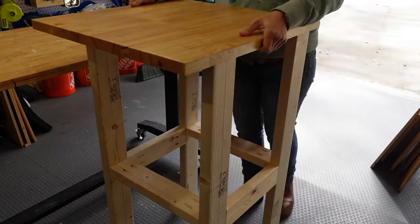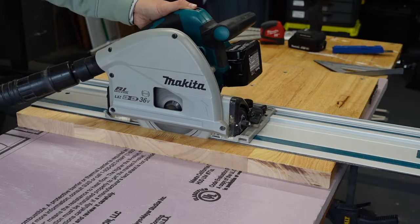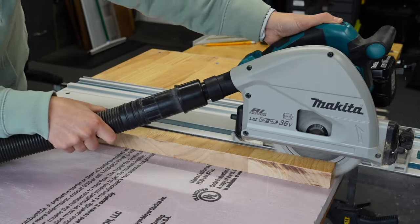With the frame done I put the top on to check the fit. We used the rest of the tabletop to make the middle shelf and cut it in the same manner with the track saw.